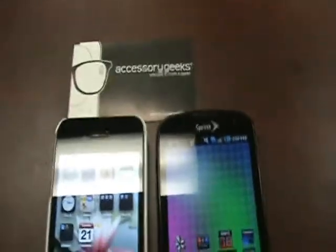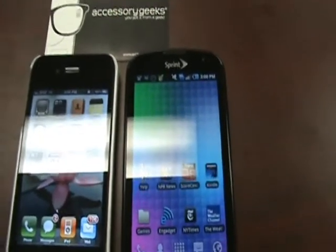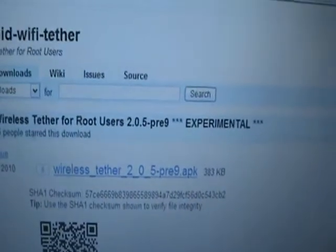What's up guys? John here from AccessoryGeeks.com. What I'm going to show you today is how to use the wireless tethering function on a rooted Samsung Epic 4G. What I'm going to do is take our Samsung Epic and go to this website and download this package or this APK.